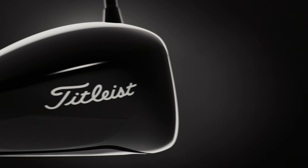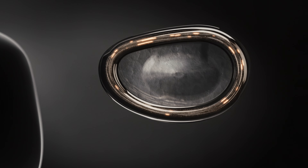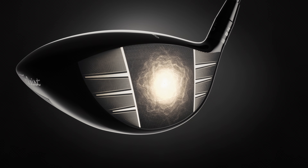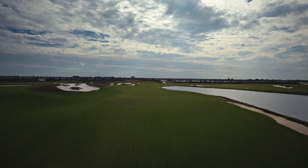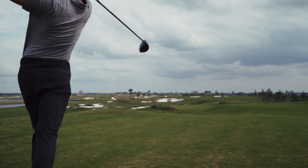Everything in GT is amplified by Speed Ring VFT. Speed Ring allows us to constrain the perimeter of the face, maximizing your ball speed on center. The VFT pattern allows us to discreetly thin the face, expanding that sweet spot. Ultimately, that unlocks maximum ball speed on center and consistently high ball speed off center.